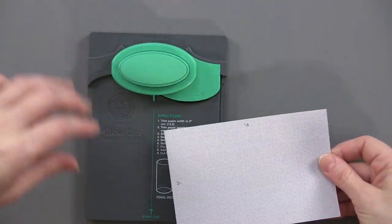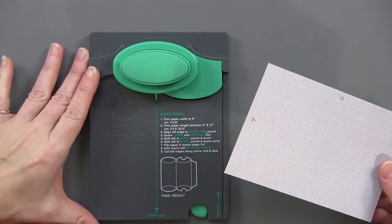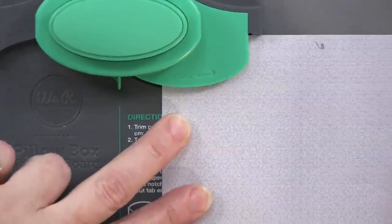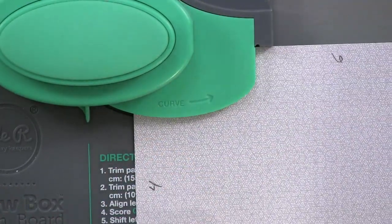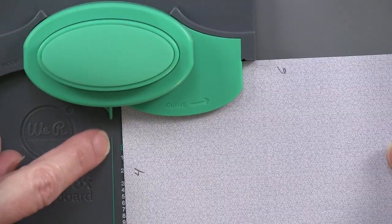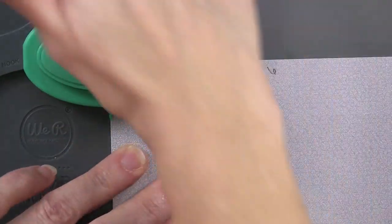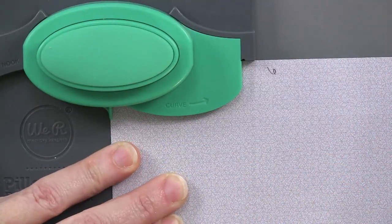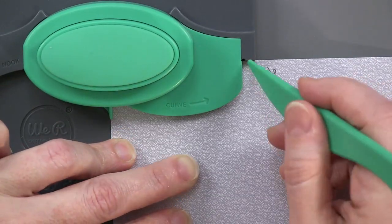You start by putting this with the six-inch line on the punch line right up here — there's a line there, you fill it, and set it against that edge so it's stopping you. You go over to the start line, which is marked at the bottom. You put your edge of the paper right there, you start by punching, make sure it's going all the way through, and then grab the bone folder to hold it in place and score a line.